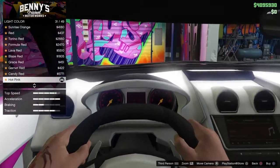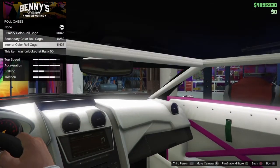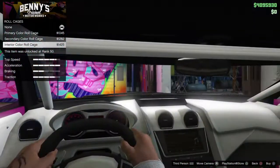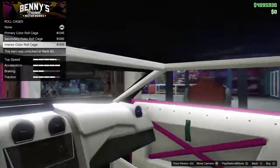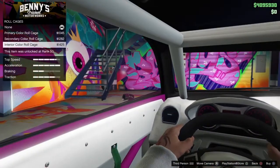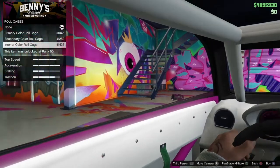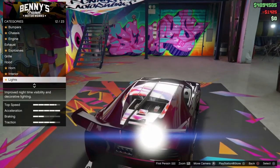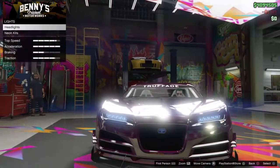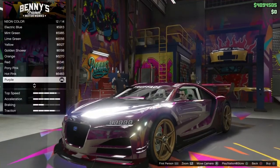Lights — hot pink. Headlights — xenon. Neon layout — front, back, and sides. Neon color — purple.